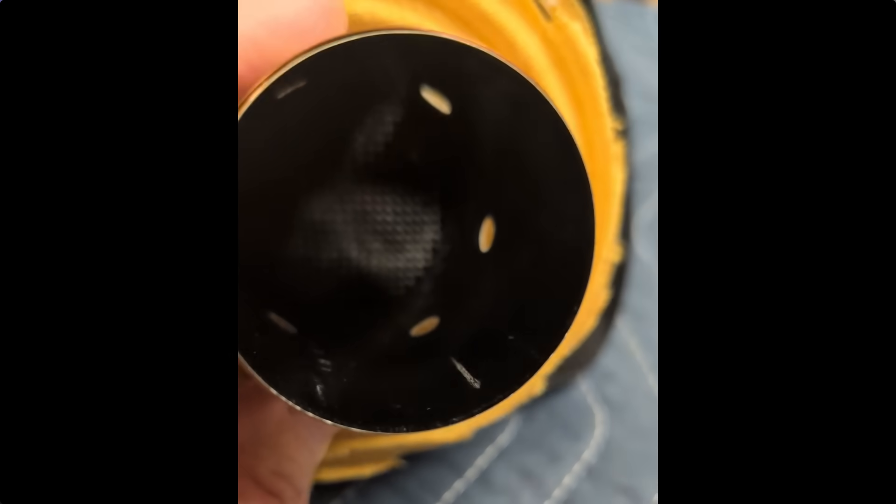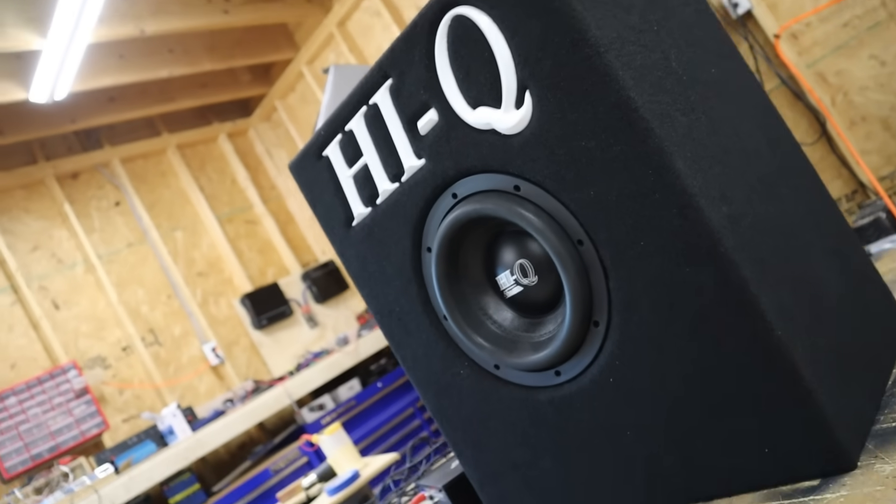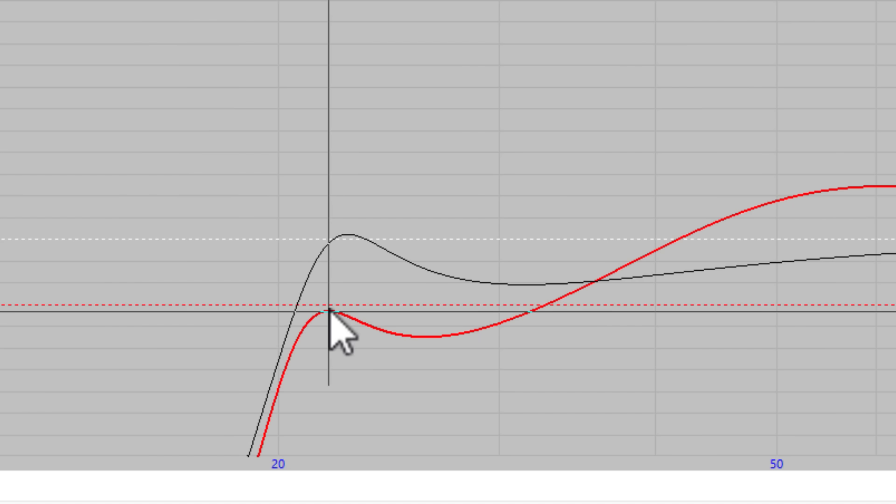It sounded fine until I clipped it and sent that sucker to the moon. If you look inside the voice coil, you can see some vertical lines — that's where the voice coil former had warped and started scraping against the pole piece. I knew the sub was gone because I could hear that scraping when the sub was playing. As luck would have it, I have an 8-inch Savard Hi-Q left over from another project.